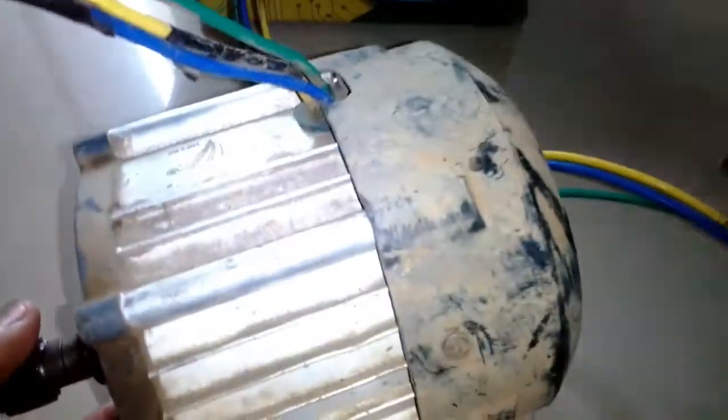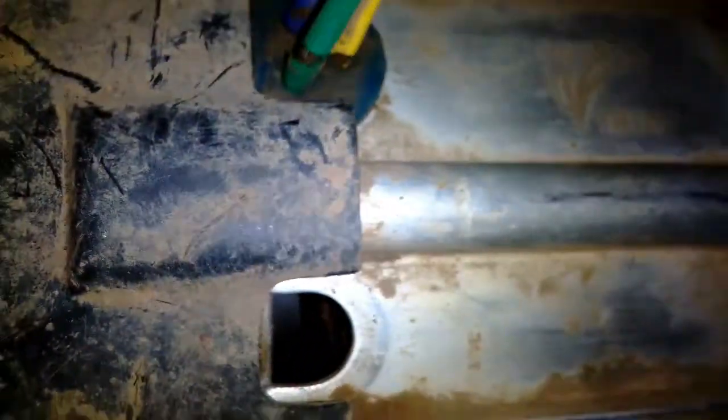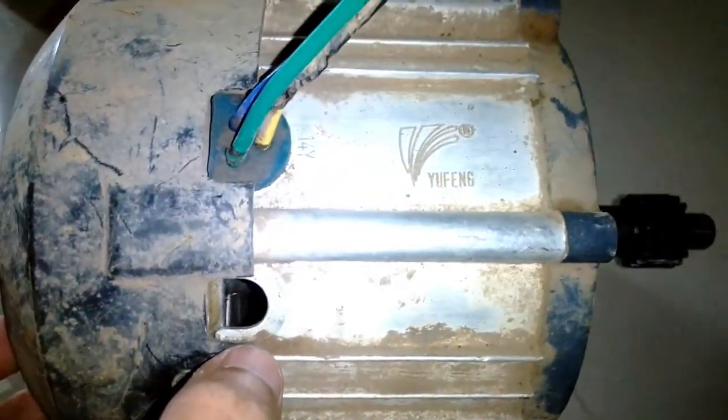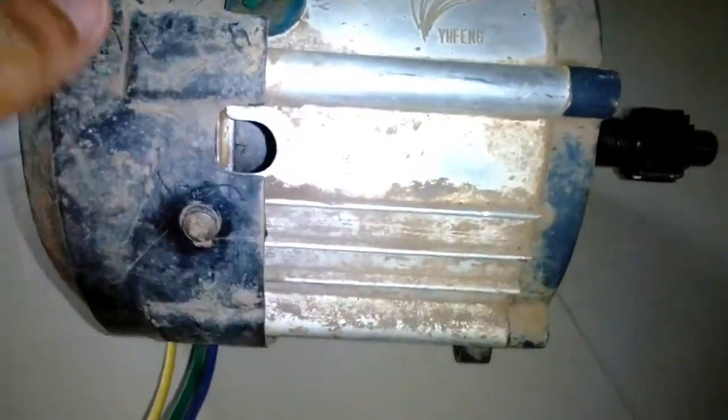I bought this motor very cheap — about 400 to 500 rupees, which is very cheap compared to a new motor. I also have another motor coming in which has a gear attached. That motor is probably 900 watts. Both of these motors are 48 volts.